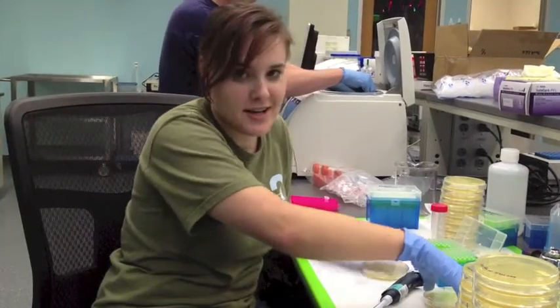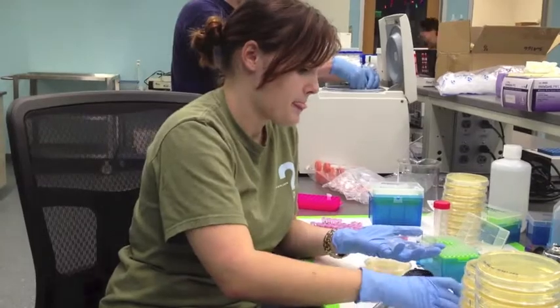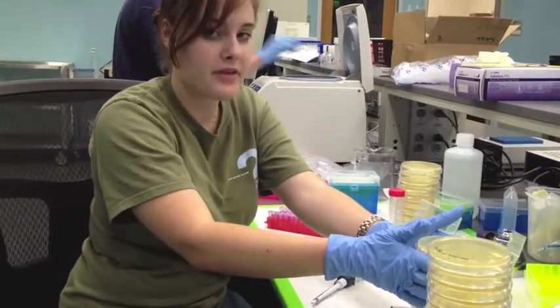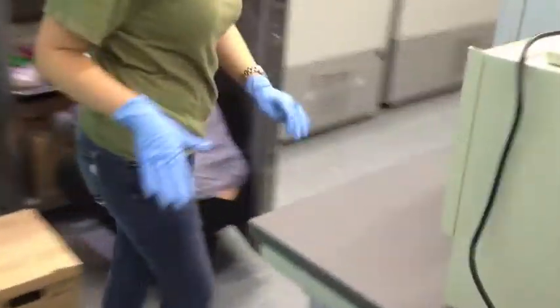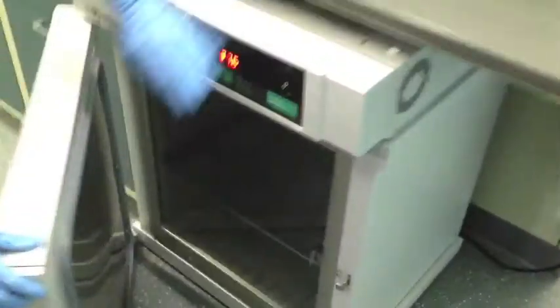Once that's done, we flip it over, dump the beads, flip it back upside down, put it in our stack, and finish our sample. Then we put the samples in the incubator at 37 degrees Celsius. We let them grow for exactly 22 hours, consistent with the entire project, and put them in the incubator.